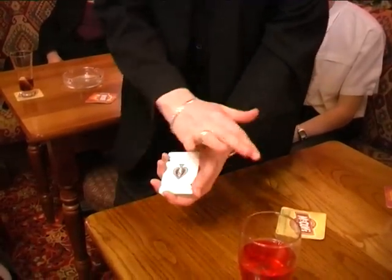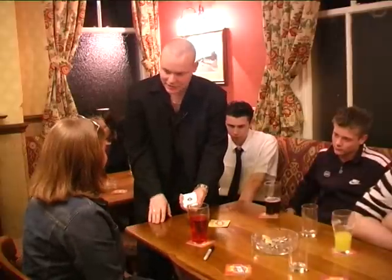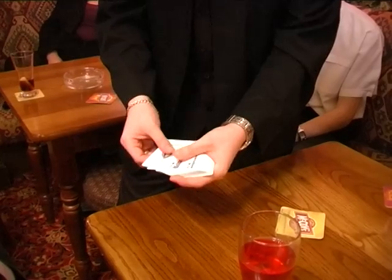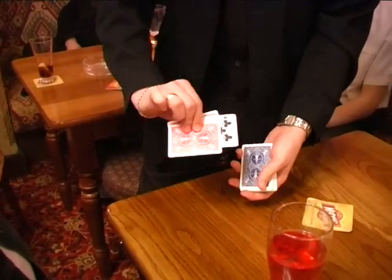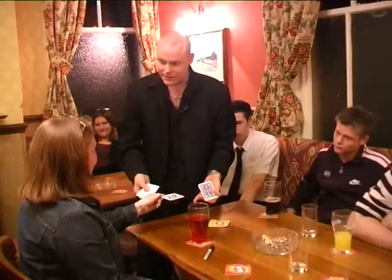Now all it takes is just a little wave of the hand — if you just wave your hand over there. Believe it or not, that's done the magic. Do you believe us? No. Well have a look — you see there's now one card in between these two Aces and hopefully you'll sign the card — ten of clubs. That's it. And that's magic.